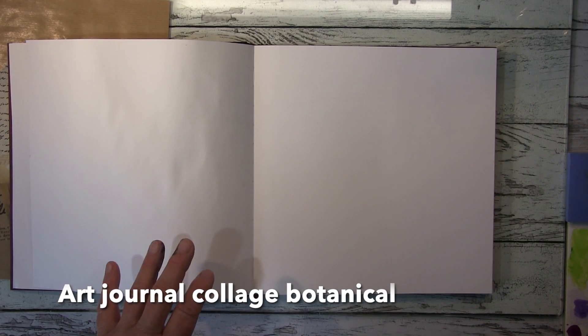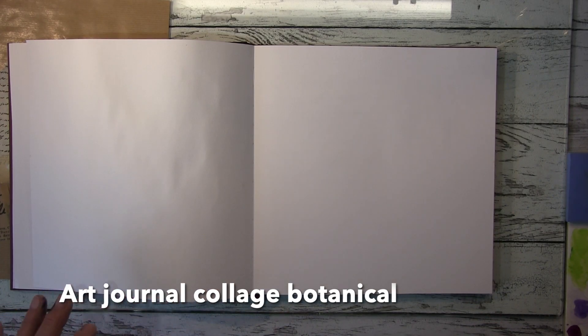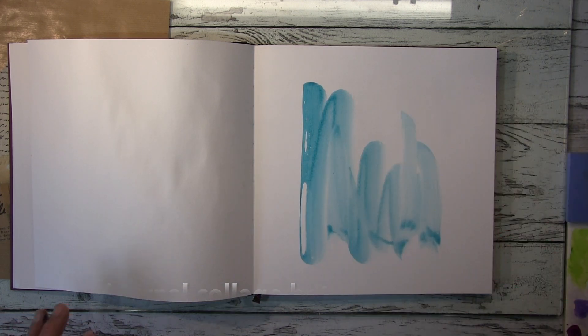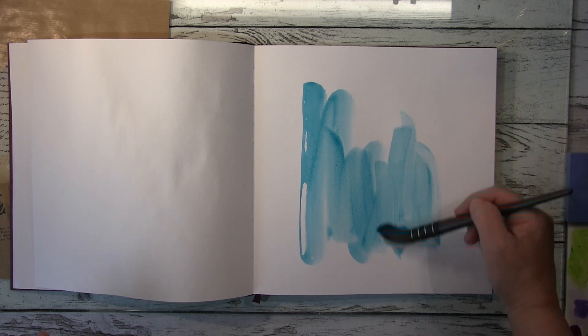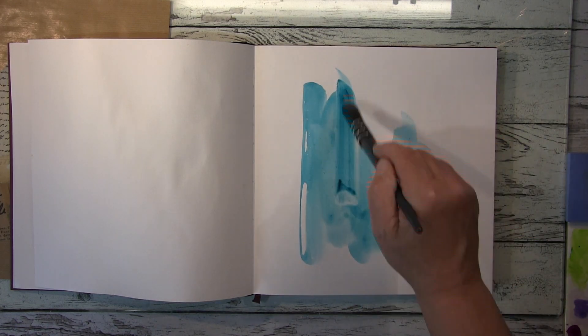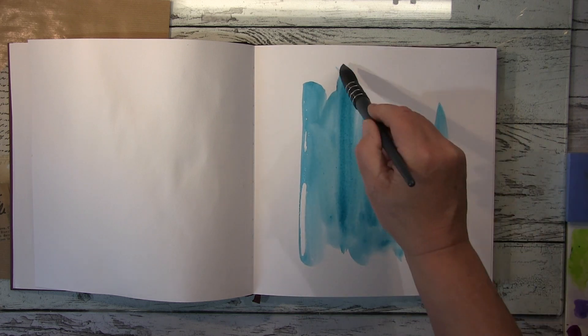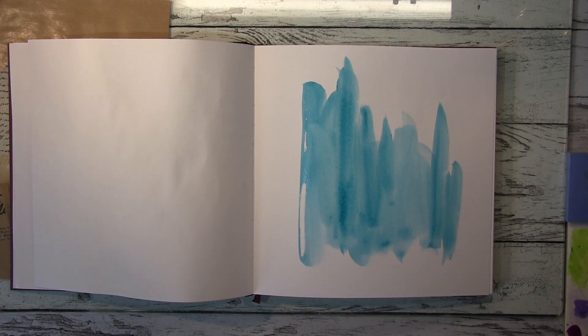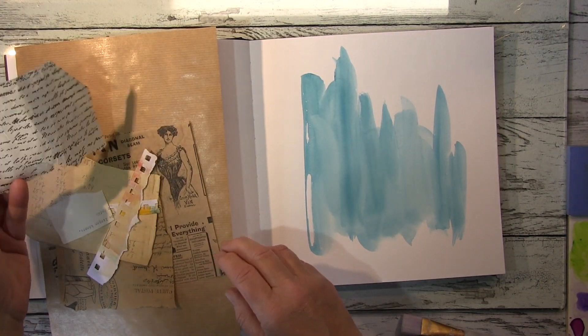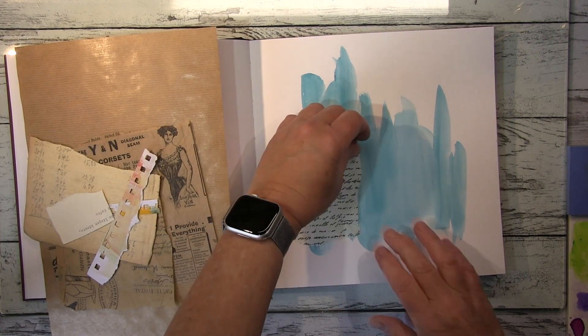Hi guys, today it will be a journal page here in my square big watercolor journal. I start with watercolor in the background, just a bit of up and downs here, nothing special, just to get some paint and color into the background. I have to let that dry.